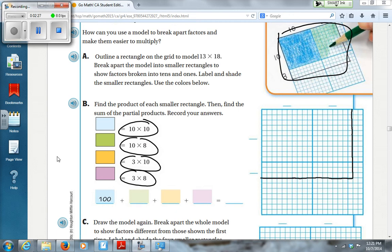Let's shade that in. So I've got a 10 by 10 — I want to count down 10, then draw across 10. I want to break it up 10 by 10 because I can easily multiply 10. And then I have 3, because 10 plus 3 is 13, and 10 plus 8 is 18. So I'm just breaking apart my big numbers into something I can multiply quickly and easily.